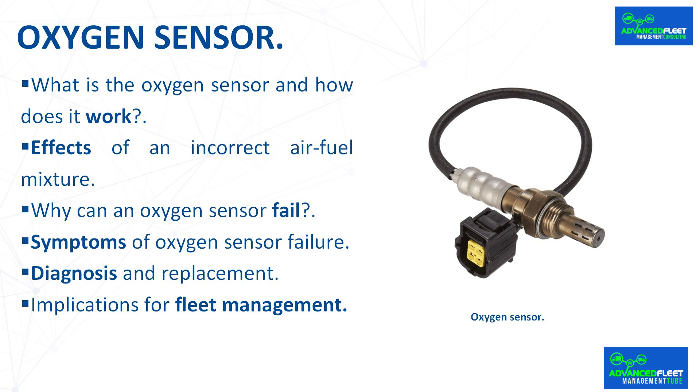Although it may go unnoticed, the oxygen sensor plays a key role in enabling the car to run efficiently and without excessive pollution. When it fails, the engine consumes more fuel, emits more polluting gases, and performs less efficiently. Detecting it in time and replacing it when necessary is a simple way to save money, protect the environment, and keep your car in good condition for longer.